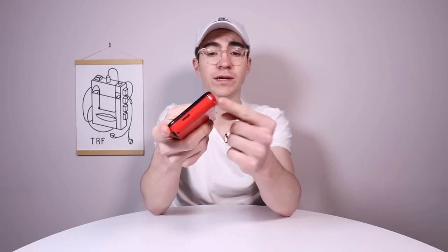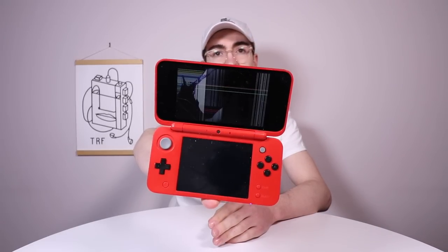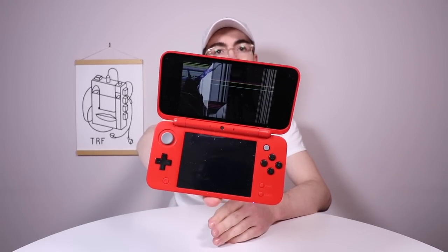So here it is, here's the unit. It's in pretty good condition, apart from the fact that it's really, really grubby. This flap doesn't really close properly — it's always kind of open a bit. But I'm really not too worried about that. I just really want to replace this top screen. As you can see, if I turn it on, the top screen has completely had it.